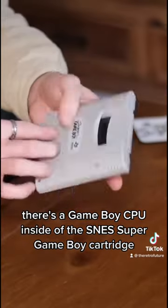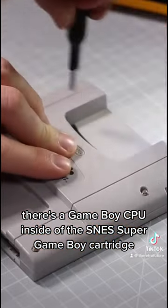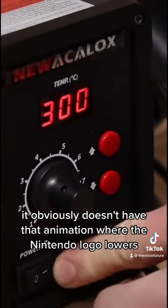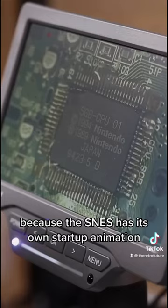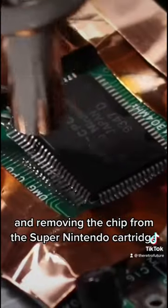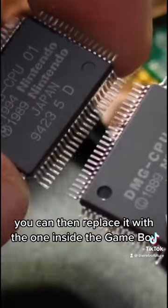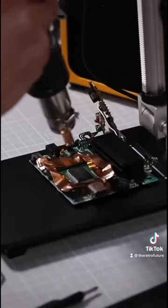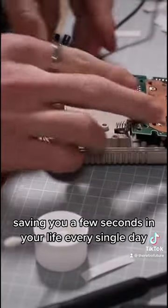There's a Game Boy CPU inside of the SNES Super Game Boy cartridge. It obviously doesn't have that animation where the Nintendo logo lowers because the SNES has its own startup animation. So by using a hot air gun and removing the chip from the Super Nintendo cartridge, you can then replace it with the one inside the Game Boy. And that's going to completely bypass that animation, saving you a few seconds in your life, every single day.